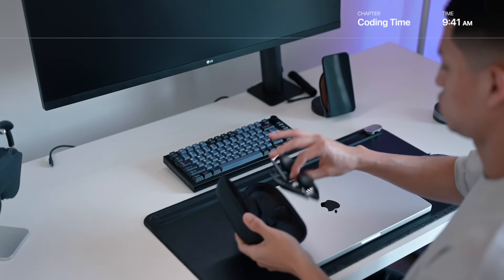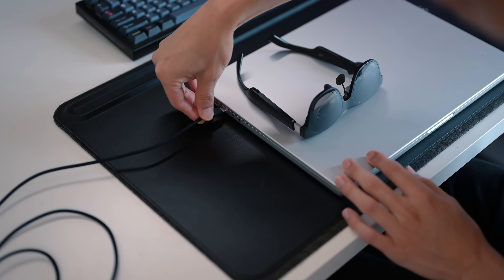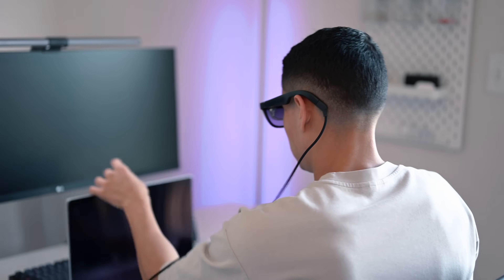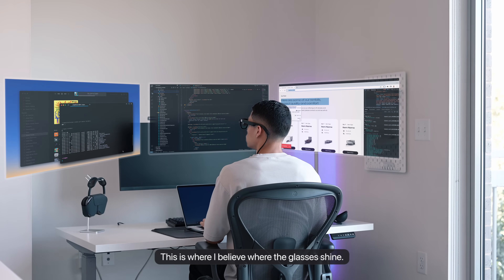Especially when there's native support from brands and companies. Now I'm going to link these up to my computer and try to test out my development workflow and see how they hold up. I didn't find a screen recording option in the settings menu, so I'll try to give you the best representation of what I'm seeing. This is where I believe the glasses really shine.